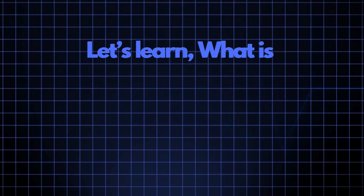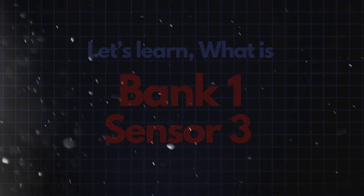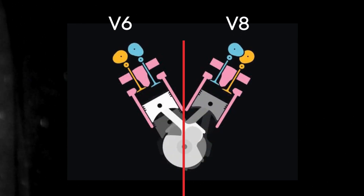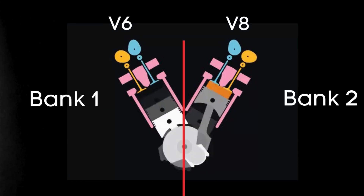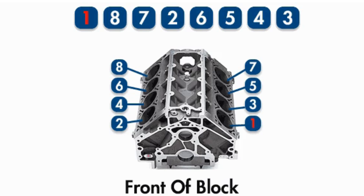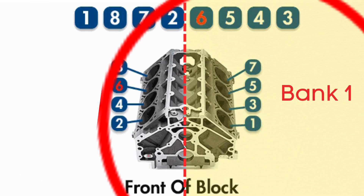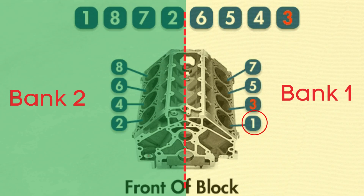Now let's learn what Bank 1 Sensor 3 is. In engines with multiple cylinder banks, like V6 or V8 engines, you'll have two sides or banks of cylinders. Bank 1 typically refers to the side of the engine where cylinder 1 is located, and Bank 2 is on the opposite side.